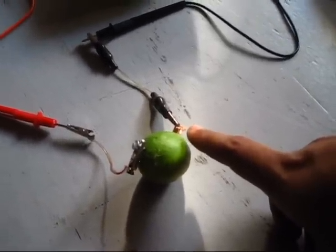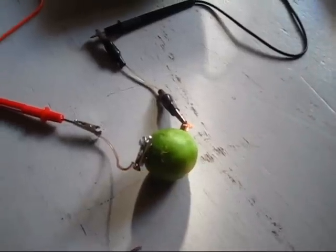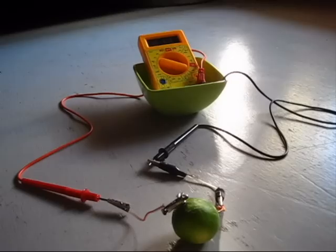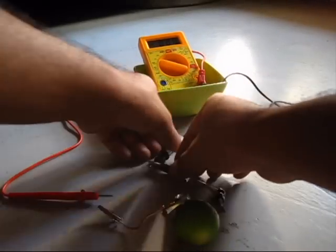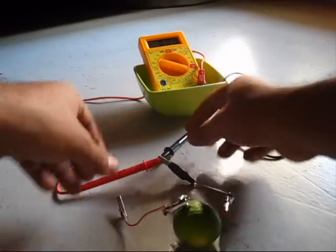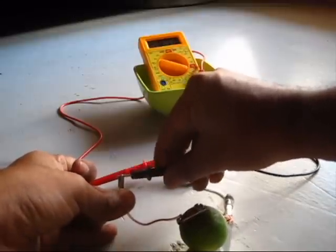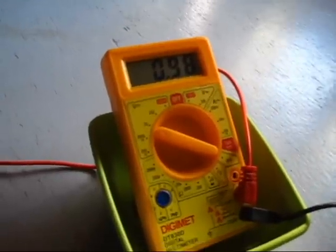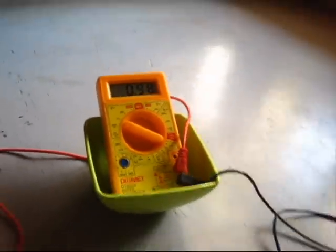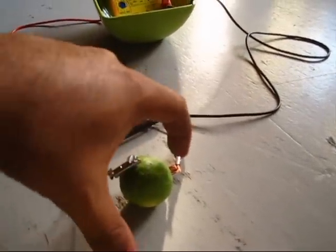This copper wire is the positive terminal and this zinc is the negative terminal. Let's check when we turn it the other way round. This is positive 0.98 volts — that means zinc is negative and copper is positive.